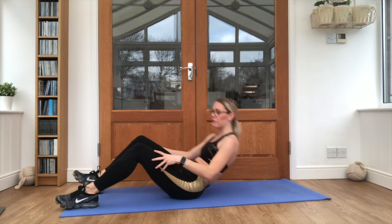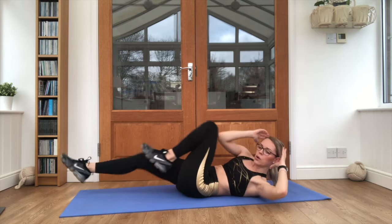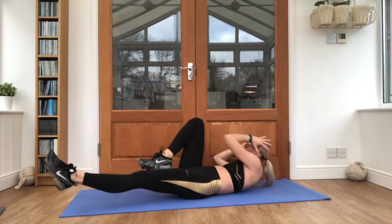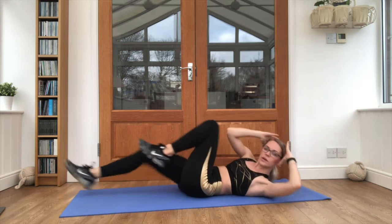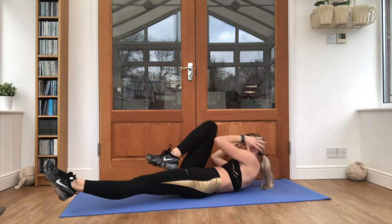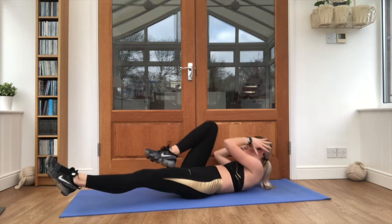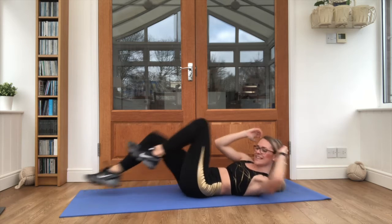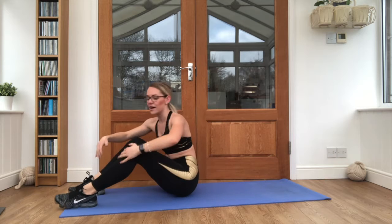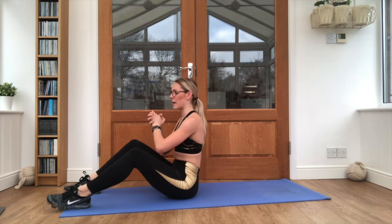Those bicycle pulses are first. Off we go. Squeeze that core in, extend the legs away. Almost there. And sit up — get those hands ready. We're going for our Russian twist, slash our pulse backs.